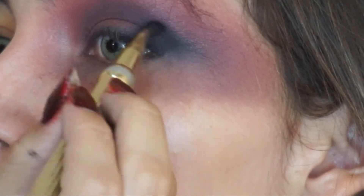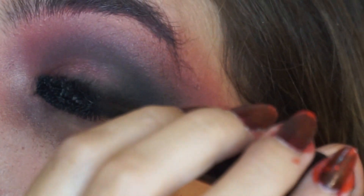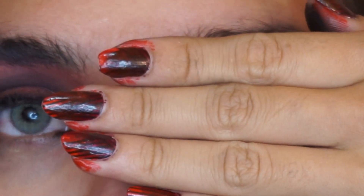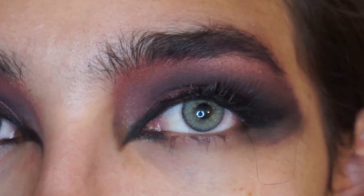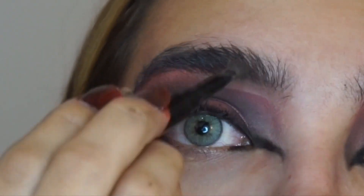Now I'm just applying eyeliner again but with eyeshadow, and using this Essence Extreme Volume Mascara which is actually one of my favorites. Now I have eyelashes on from Ecotools. For my eyebrows, I'm using the Myka Beauty gel.